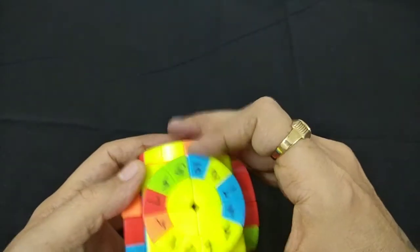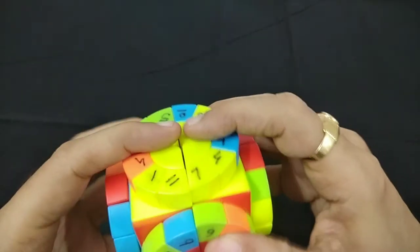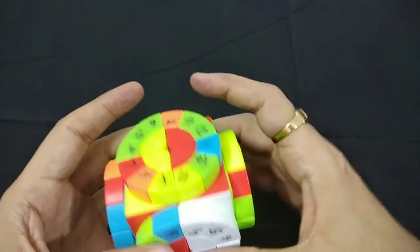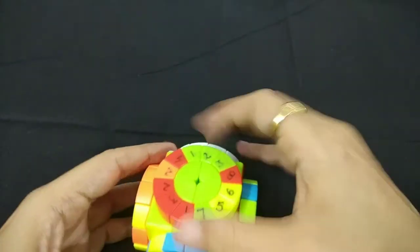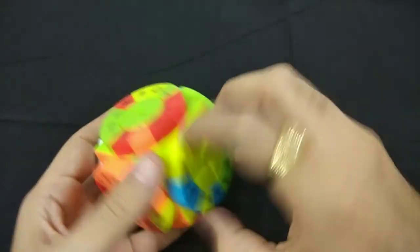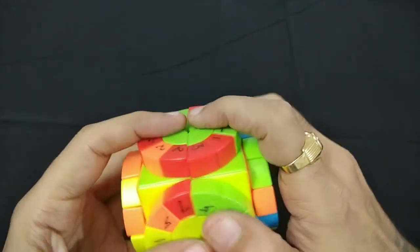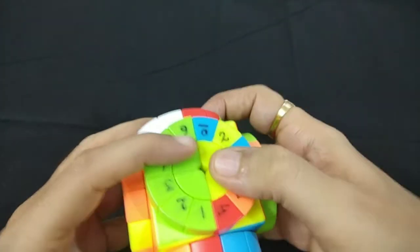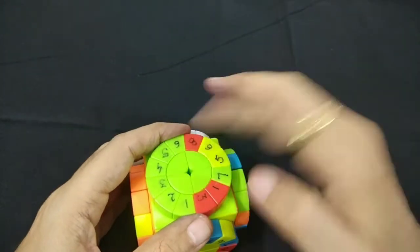Now we have 4, 5 and we have to merge 6 with this. Six is here — merge it, done. Now we'll bring 4, 5, 6 over here. Take it up, out of the way, and bring this down. So this is done — 4, 5, 6 is placed.